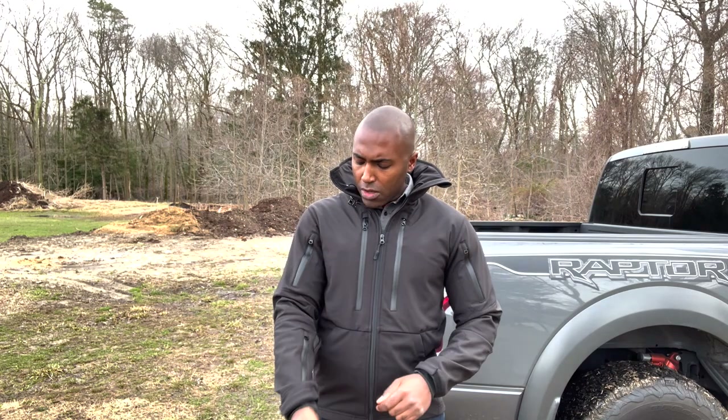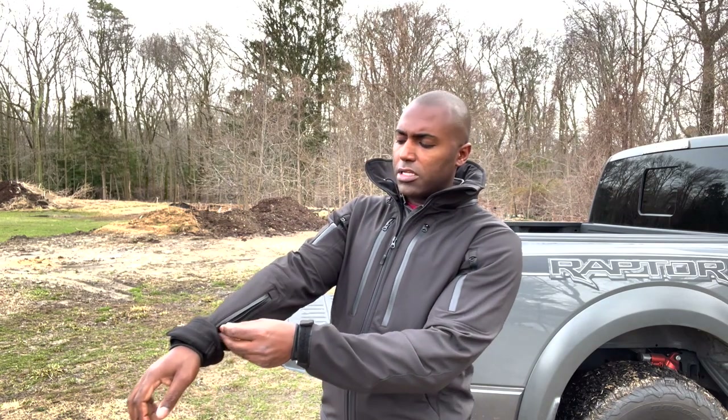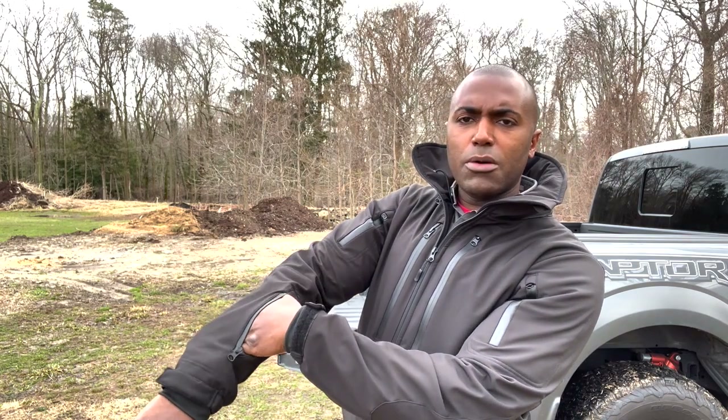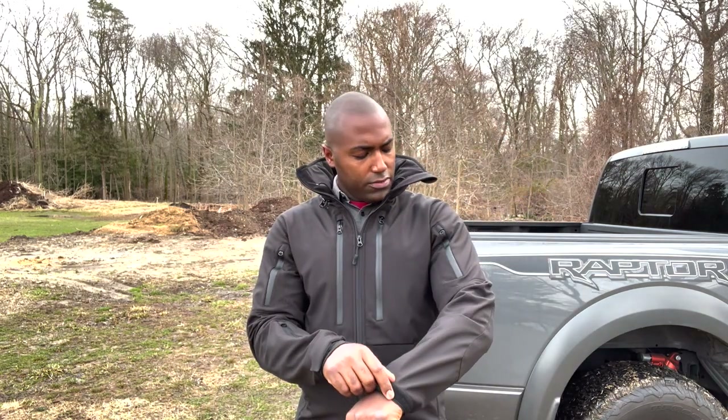You have beautiful all-YKK zippers throughout this whole jacket — all smooth operation. You don't want those chunky, cheap zippers that are super loud and kind of rough as you unzip and zip. On the sleeves, you have waterproof zippers here to protect what's in the sleeve. Nice big pockets on the sleeve, nice and deep — you can see I almost get my whole hand in there. You also have Velcro on the ends of the sleeves.